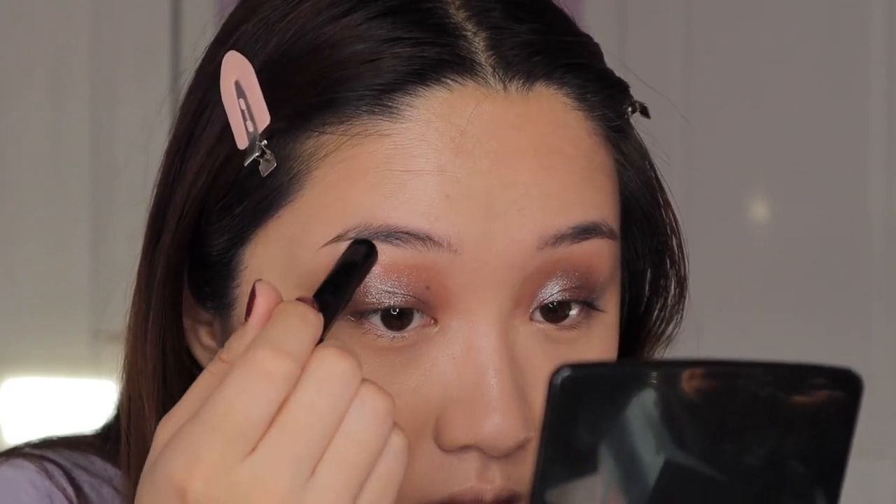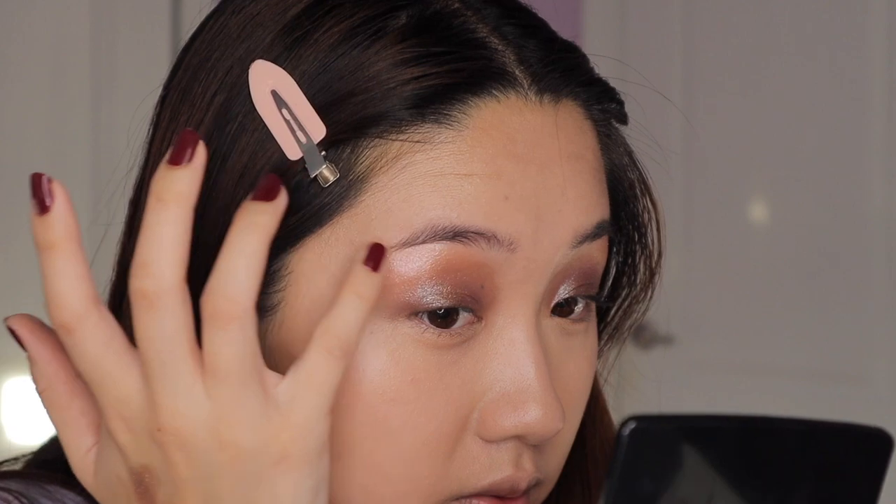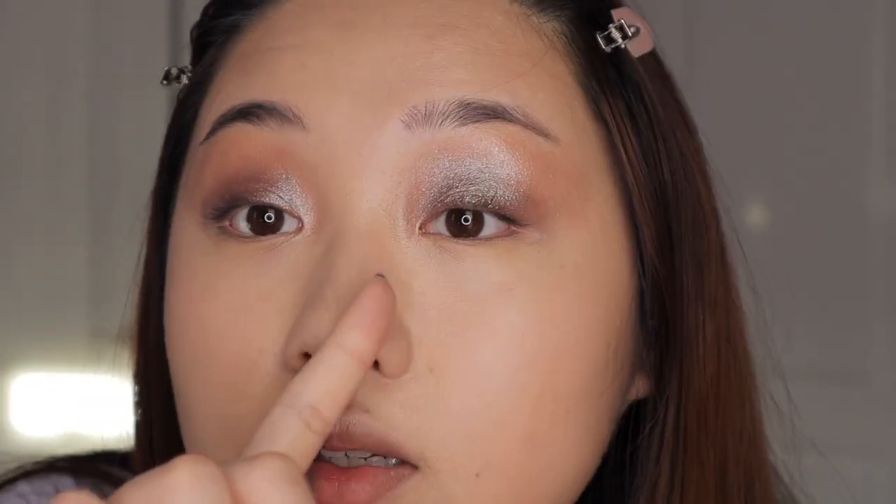Now I'm going to go in with Hail Surge, which is the champagne shade, and I'm going to highlight my brow bone with it. I use my pinky finger to blend this out — it's quite shimmery and glittery. That brow bone highlight is living her best life. Then I'll take some on my pinky and put it in my inner corner. That looks really good — I feel like it adds a brightness that wasn't there before.